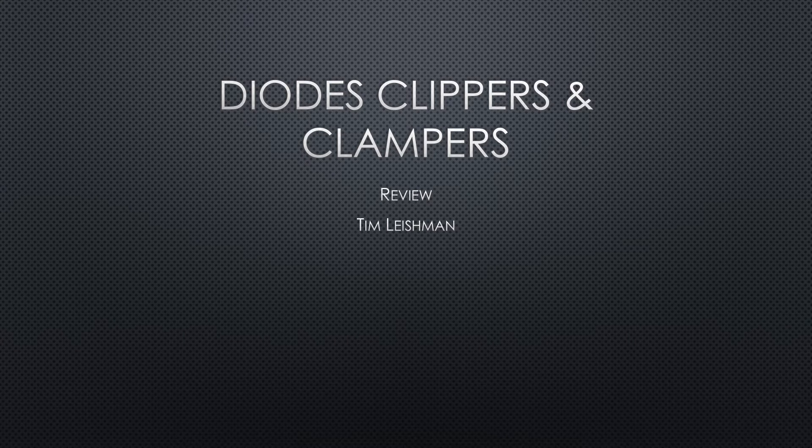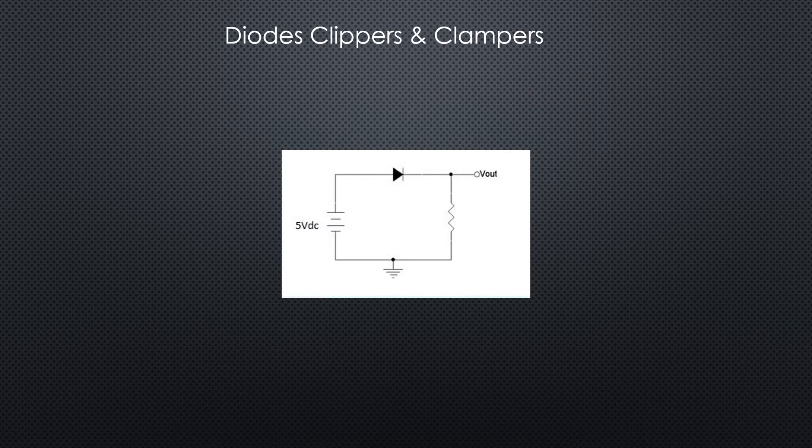Welcome to Diodes Clippers and Clampers Review. For a circuit with just a single resistor and a diode, the first thing we want to do is find out if the diode is forward biased or reverse biased. We know that we want the plus on the anode and the minus on the cathode in order to be forward biased.